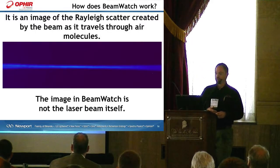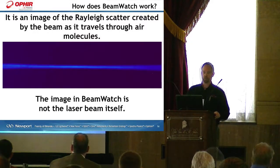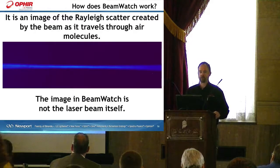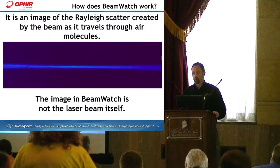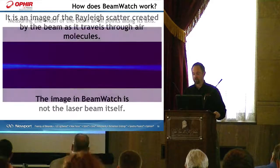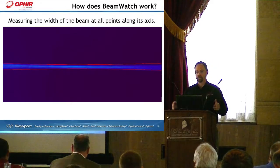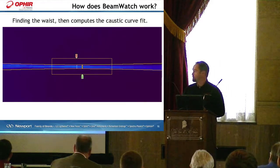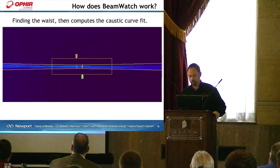Here is an image of a laser beam focused through our BeamWatch monitor. You can see that it's blue in color. The image in BeamWatch is not the laser beam itself, but it is actually Rayleigh scattering happening off of the relatively high power density that the laser beam provides as it passes through. The camera views that image, gets a usable signal, and the software starts to look for that signal. You see the red lines outlining that laser caustic. Once the software has found the caustic, it starts to do some analysis, and you see a rectangle wrapped around the caustic — we call that our region of interest.